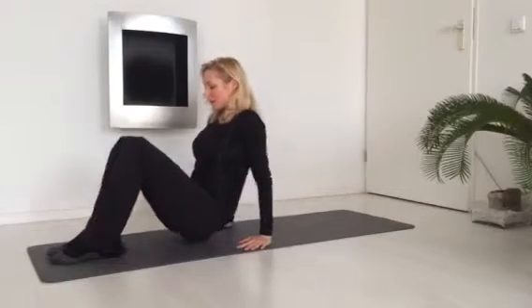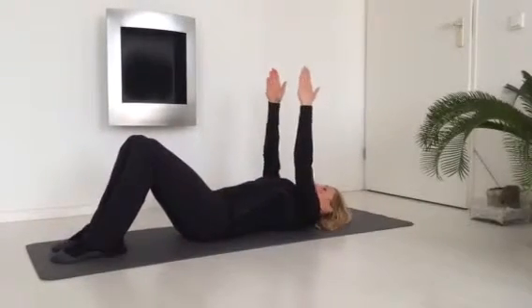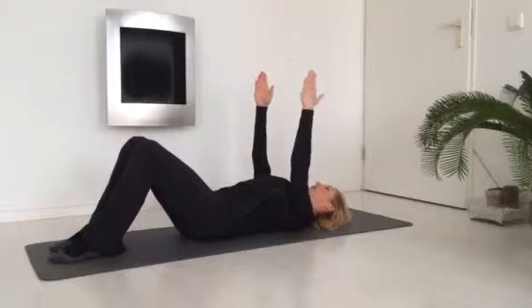The bridge. This is a core exercise to stabilize the hips. Now go down, lay on your back, push your shoulders down away from your ears and into the mat.